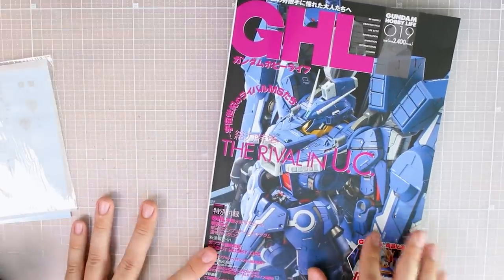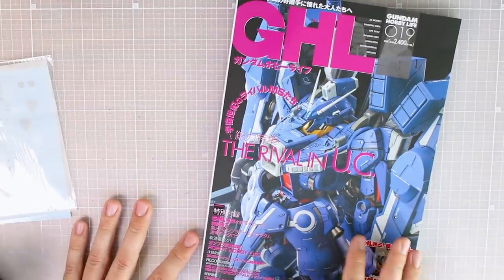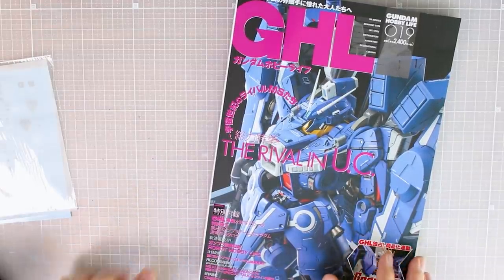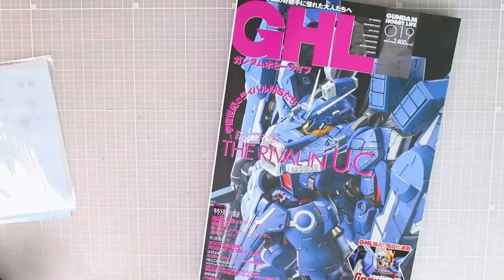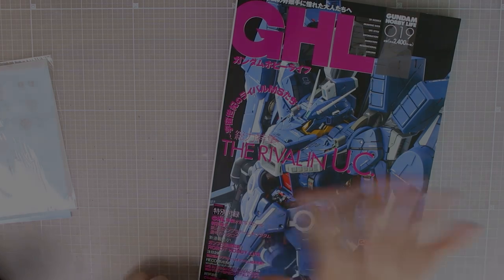If you're interested, definitely go out and buy one of the magazines — it's really nice to have physically, and you're supporting Dengeki Hobby, Naoki, and everyone involved. Thanks to USA Gundam Store for making these videos possible — the link and coupon code are down in the video description. Thank you all so much for watching, liking, commenting, and subscribing. Until next time, hope you're all having a great day, bye guys.